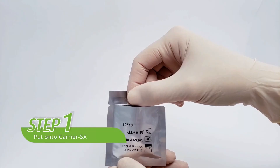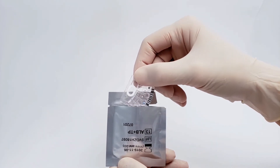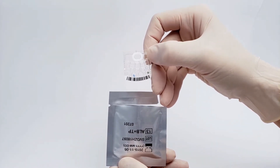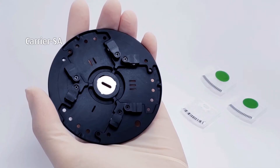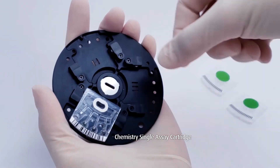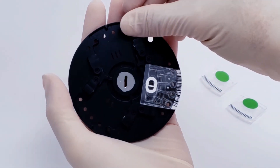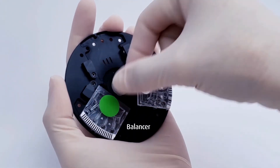Let's get started with the first step. Open the foil pouch and take out the chemistry single assay cartridge. Hold the edge of the single assay cartridge to avoid contaminating the optical detecting areas. Then put the cartridge and balancer onto the carrier assay. Three cartridges are required to be loaded on one carrier assay; place balancers onto other unused slots.